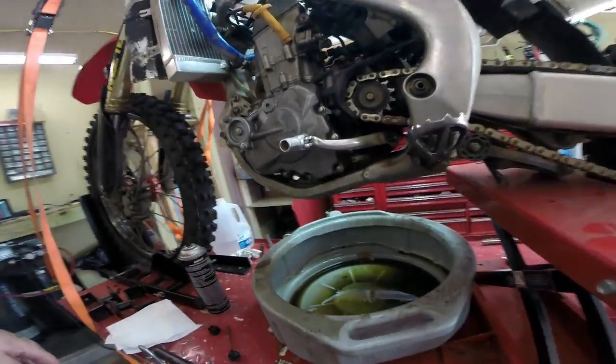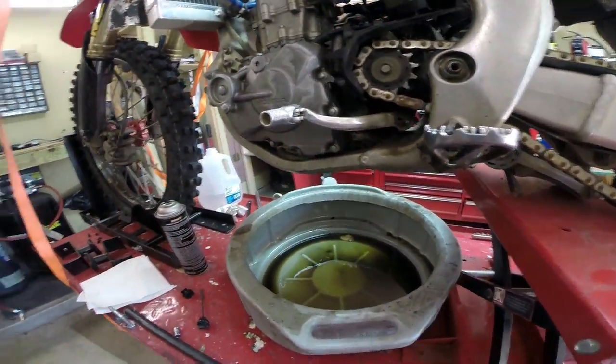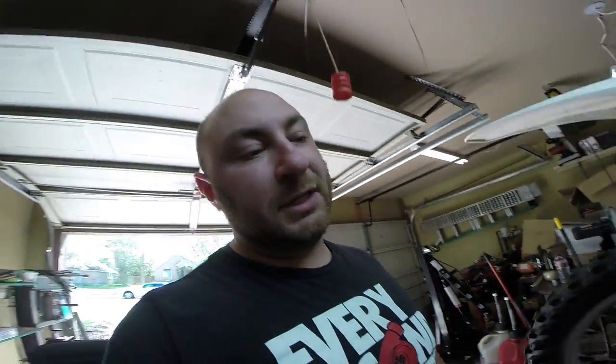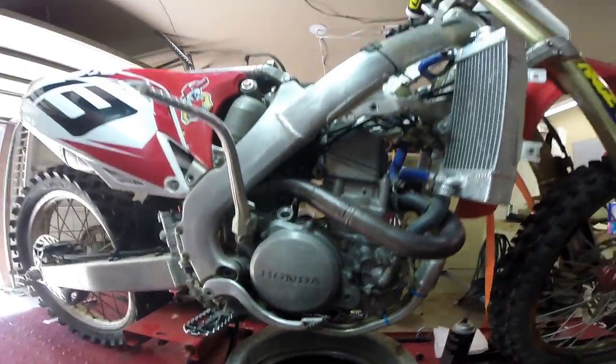First thing we do is pull the drain plug and as you can see it's about 50% oil, 50% coolant, which immediately tells me that at the very minimum the head gasket is gone, but most likely the head is cracked and damaged and we won't be able to salvage it. But until we get in there we won't really know for sure. There's also a little weep hole here that you want to take out and let everything drain.